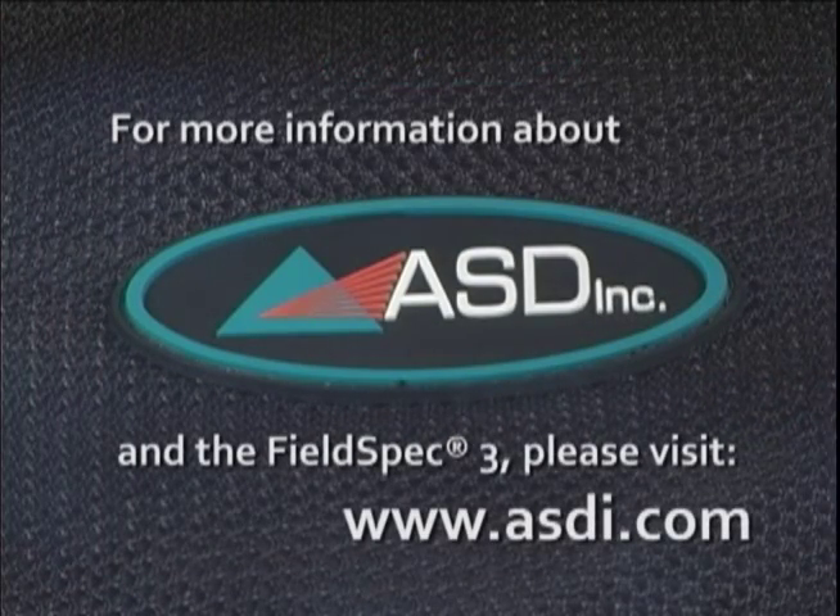For more information about ASD Inc. and the FieldSpec 3, please visit www.asdi.com.